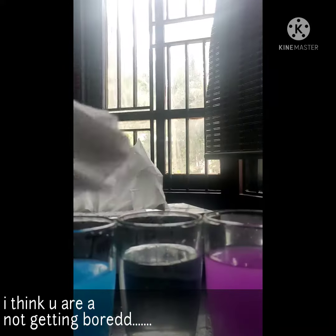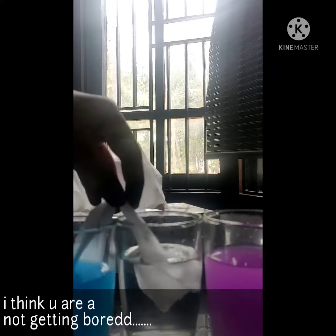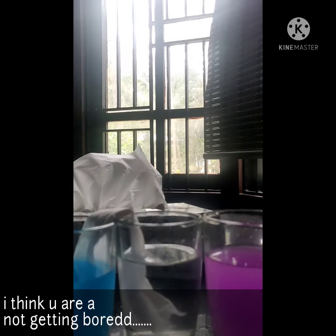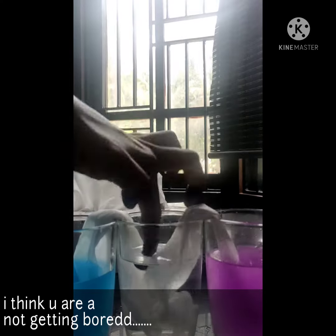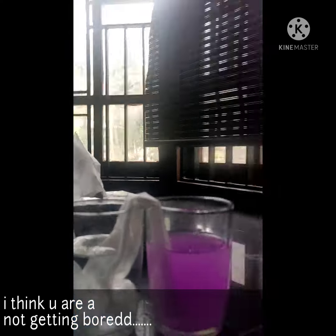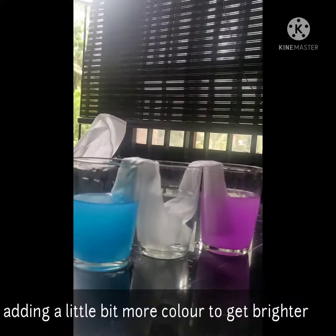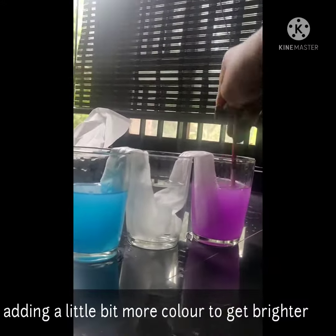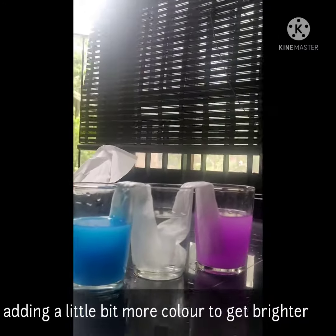Now let's take two tissues, fold them, and keep them as shown in the video. The tissues have already started soaking up the colored water. I'm adding some more color to make it brighter.